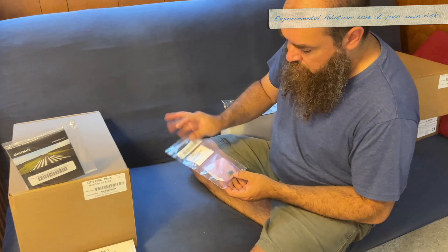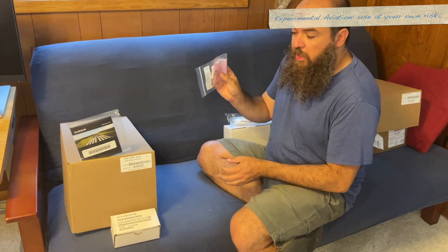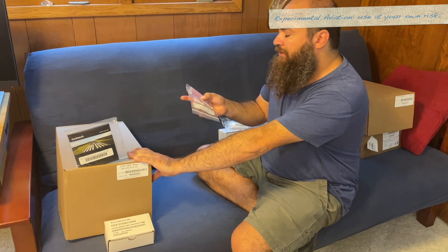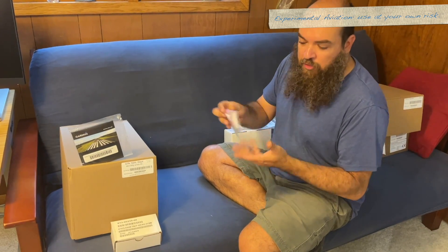This is the config module — it's what the system ID number for this unit gets written to, so that when you have to replace it under warranty or whatnot, you keep the same system ID number so that when you get your databases they'll work with that system ID number.